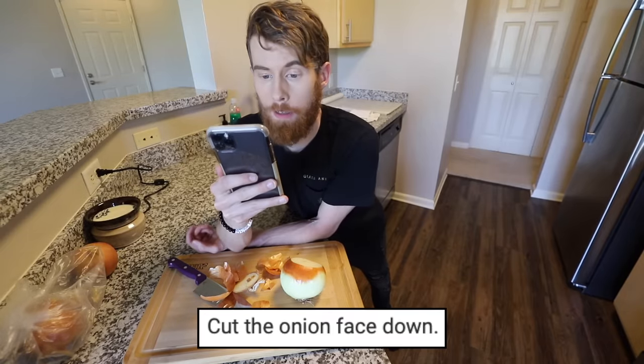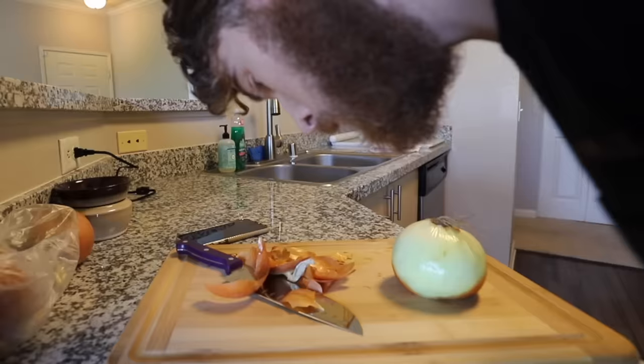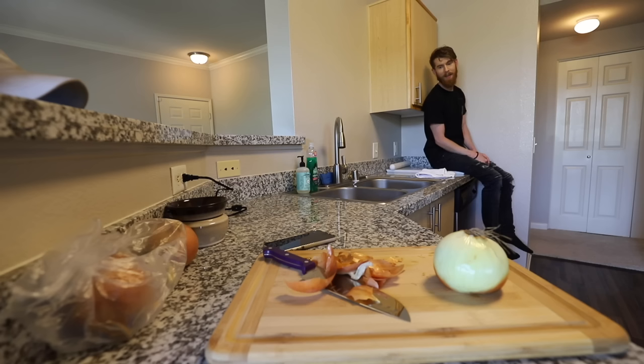Step two: cut the onion face down. Oops, just assume I did that. Step three: look at the pieces on the table in another way. Do you come here often? Neither do I.